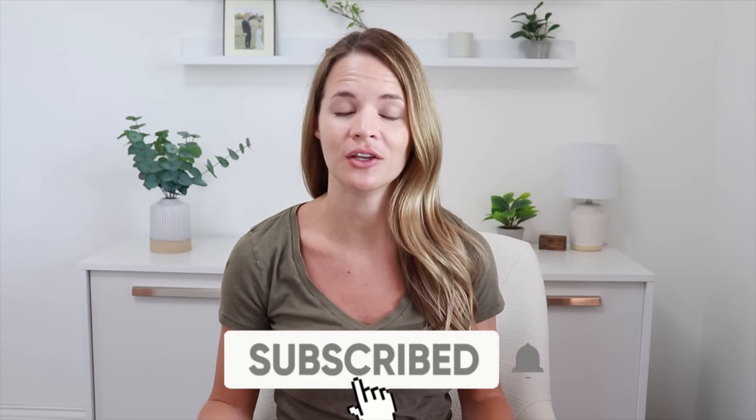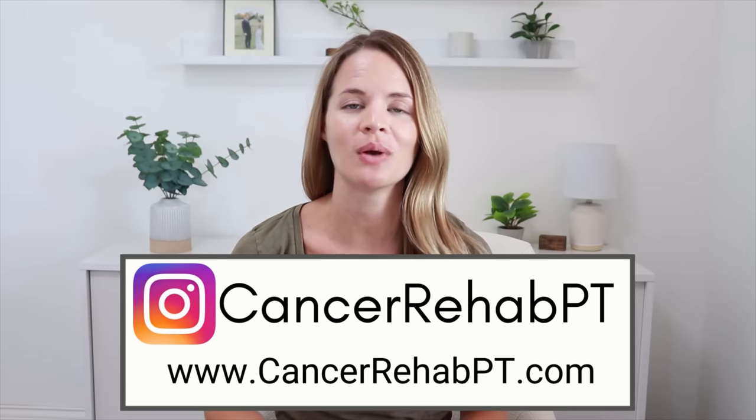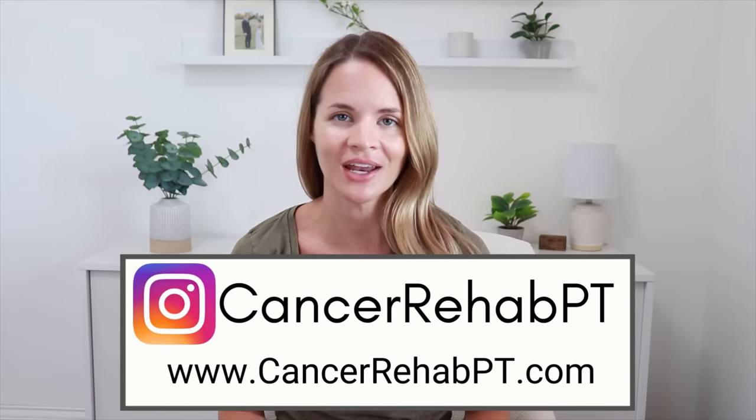My name is Kelly. I'm a physical therapist as well as a certified lymphedema therapist, so I specialize in the lymphatic system. And today in this video, I'm going to show how to do a three to five minute morning routine to help stimulate the lymphatic system with lymphatic drainage. Make sure that you subscribe down below for weekly new videos, and you can also follow along on Instagram and check out our website for more resources on lymphatic health.